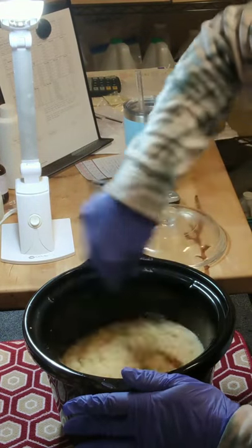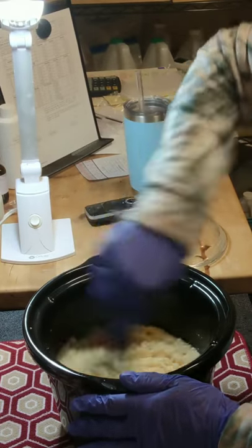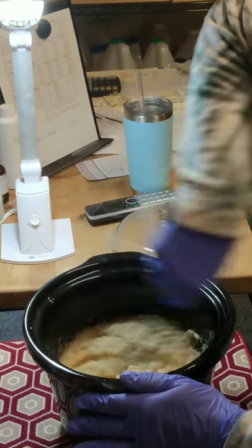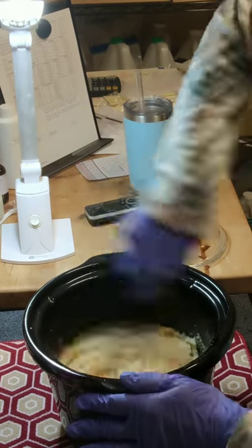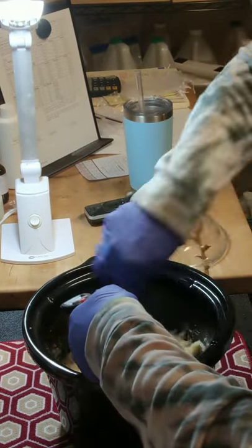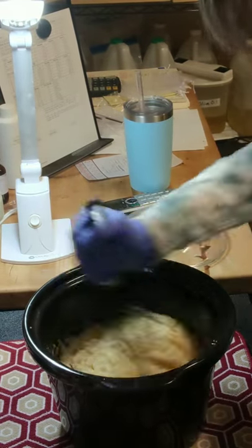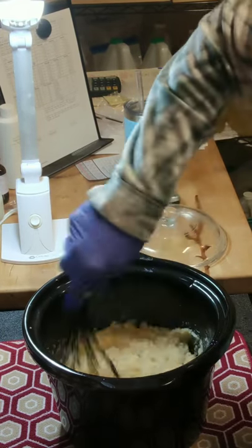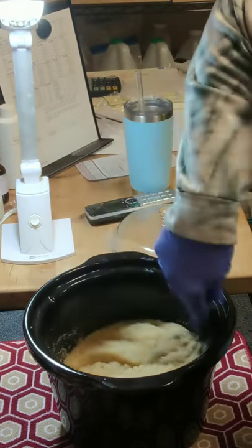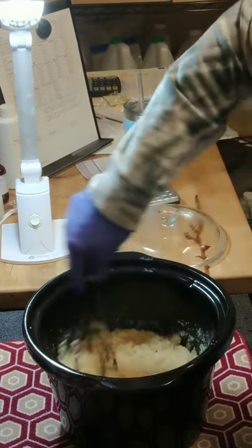It's been a couple of minutes and it was separating again. I had already put my stick blender away and decided to get out the whisk. It wasn't major, just a little bit. But my temperatures are still really high at 208, so we're still cooking. I expect any minute to see it transform over and finish cooking.